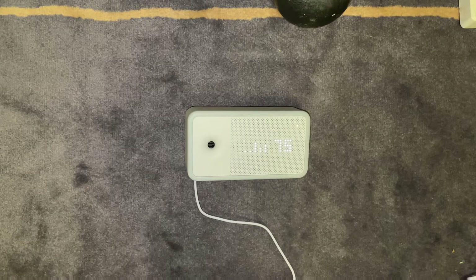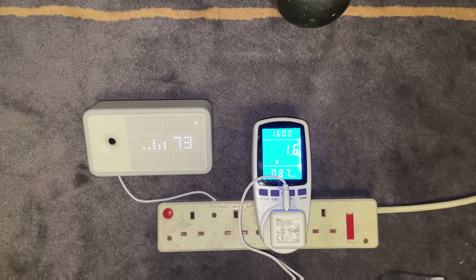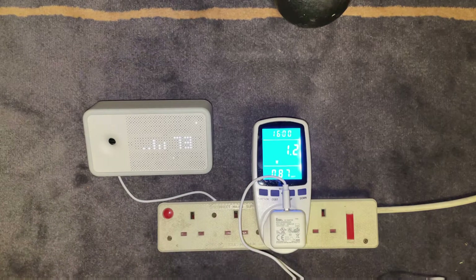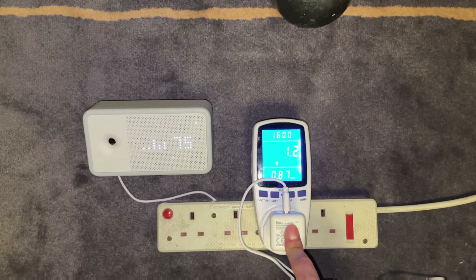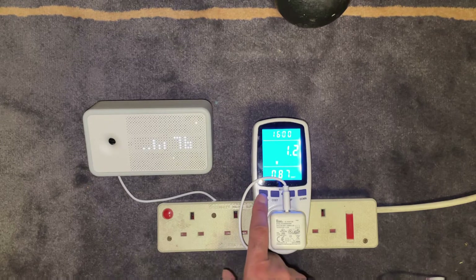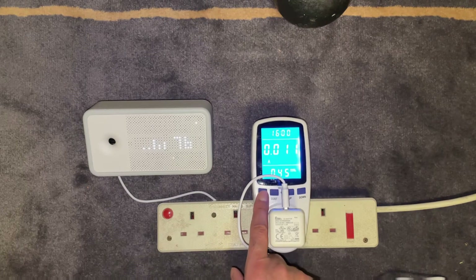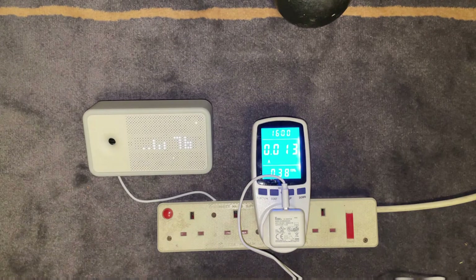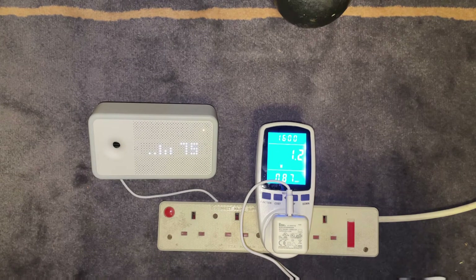The next thing we're going to look at is how much power this consumes. With the unit all set up and running, hooked up to a power monitor, it's only using 1.2 to 1.6 watts of power, which is incredible — absolutely nothing. Toggling to amps, it draws 0.011 to 0.013 amps as well, which is incredible. Literally you can plug this up and it's just like leaving your mobile phone on charge. So there you go — a quick unboxing of the AWARE Element air quality sensor and a look at how much power it consumes.